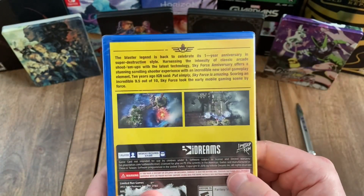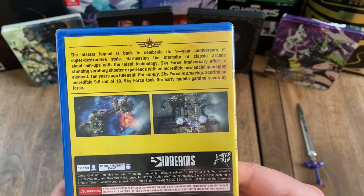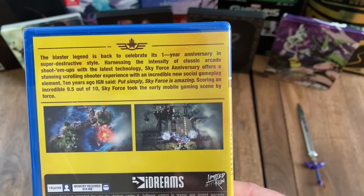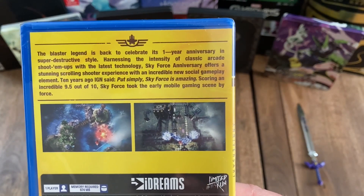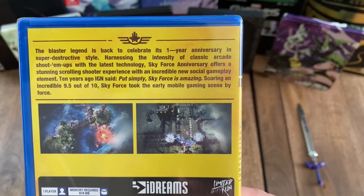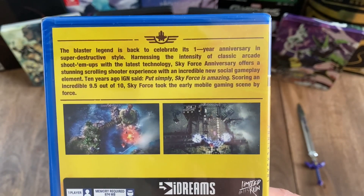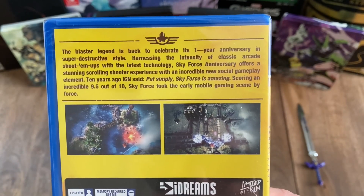And then looking at the back, it says the Blaster Legend is back to celebrate its one year anniversary in super destructive style. Harnessing the intensity of classic arcade shoot-em-ups with the latest technology, Sky Force Anniversary offers a stunning scrolling shooter experience with an incredible new social gameplay element. Ten years ago, IGN said, put simply, Sky Force is amazing, scoring an incredible 9.5 out of 10. Sky Force took the early mobile gaming scene by force.